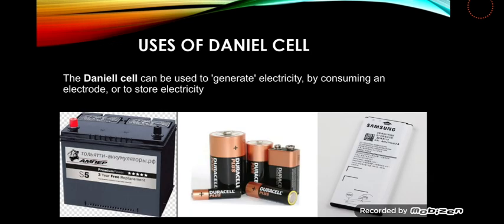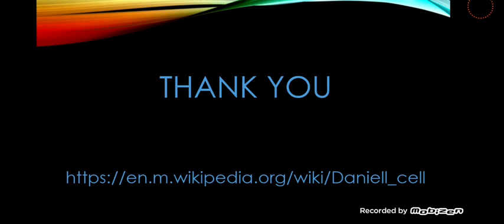Use of the Daniell cell: the Daniell cell can be used to generate electricity by consuming an electrolyte, or to store electricity. Thank you for listening.